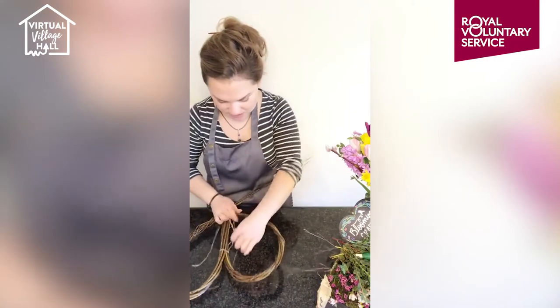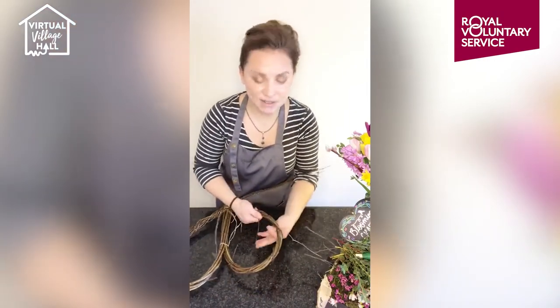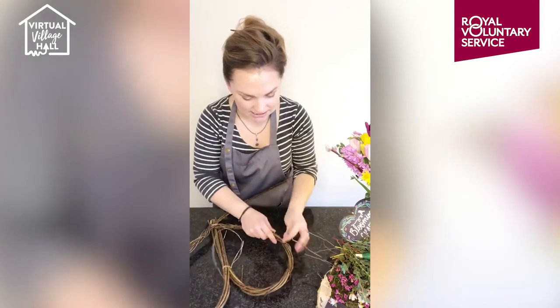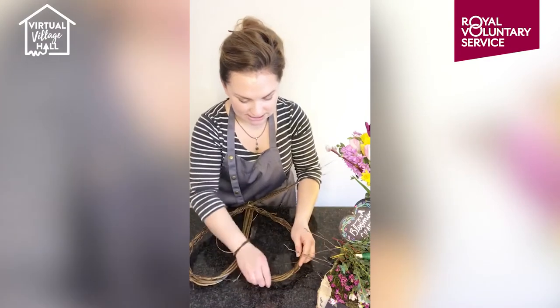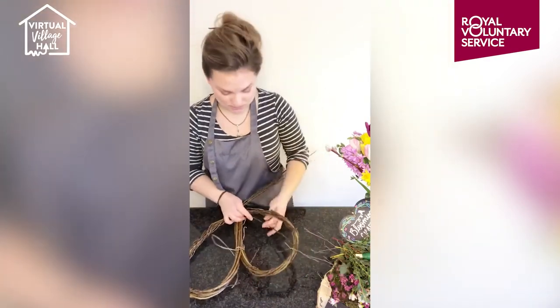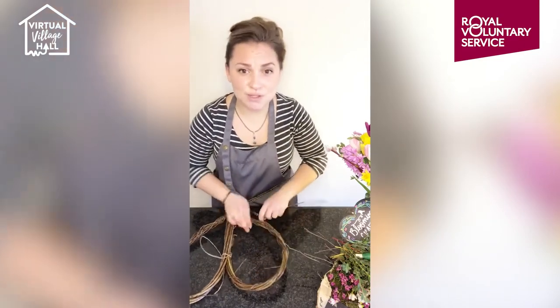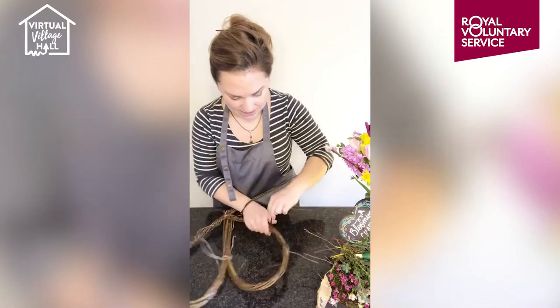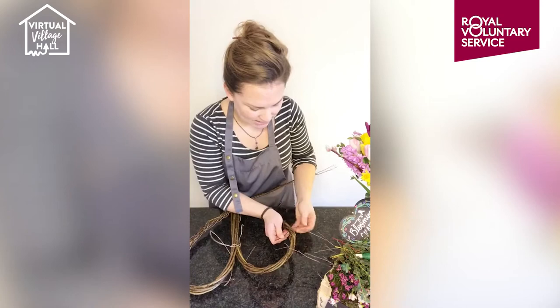For those that have tuned in late, we're doing a Valentine's heart. We're demonstrating our kits and we're going to show you how to decorate it. We've made it as accessible as possible. There's just something so wonderful about making and crafting and there's so much that you can gain from it.